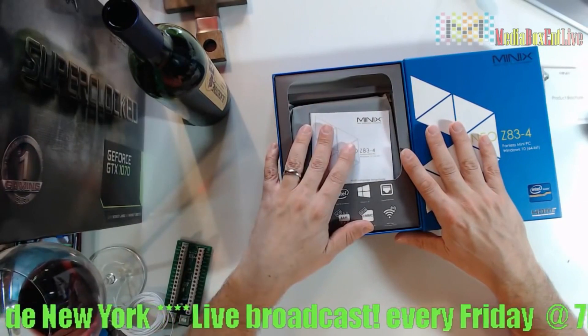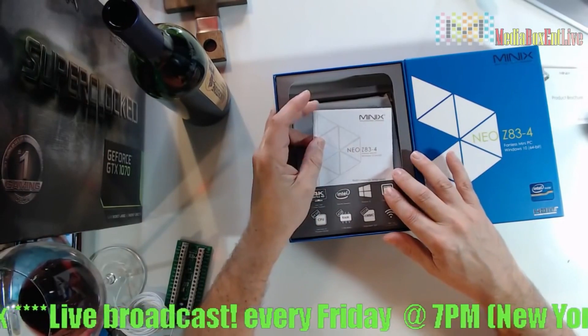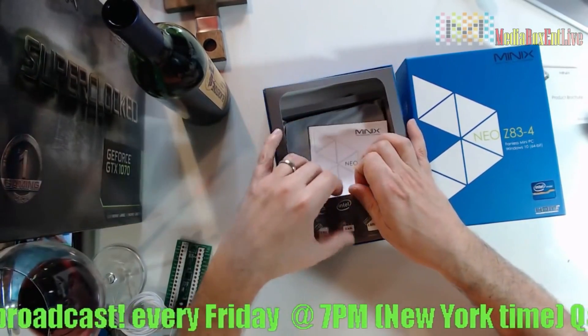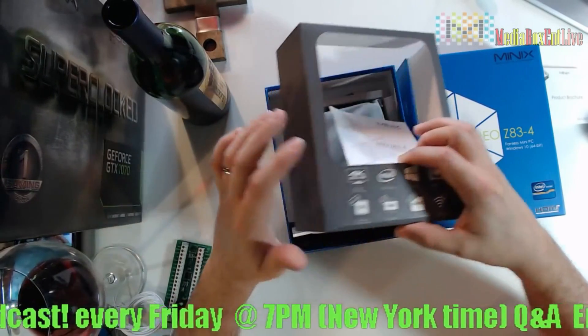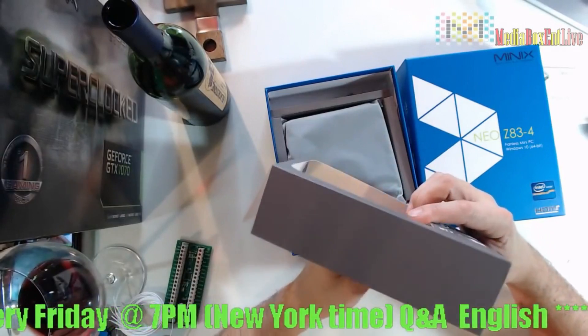So it runs Windows 10. You can run your pictures and put them on the TV. I guess that's a good buy if you want to spend the money. Let's see what else we got inside here.